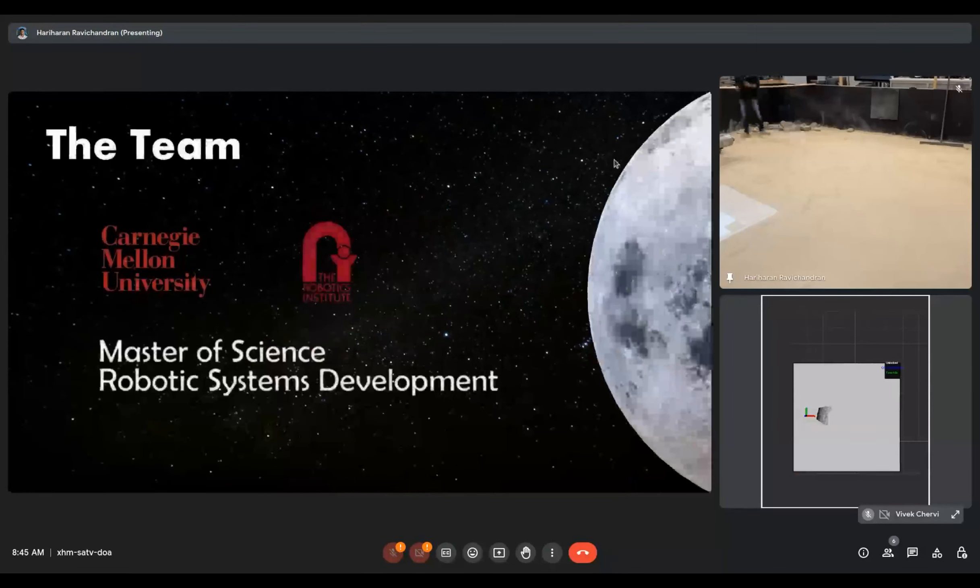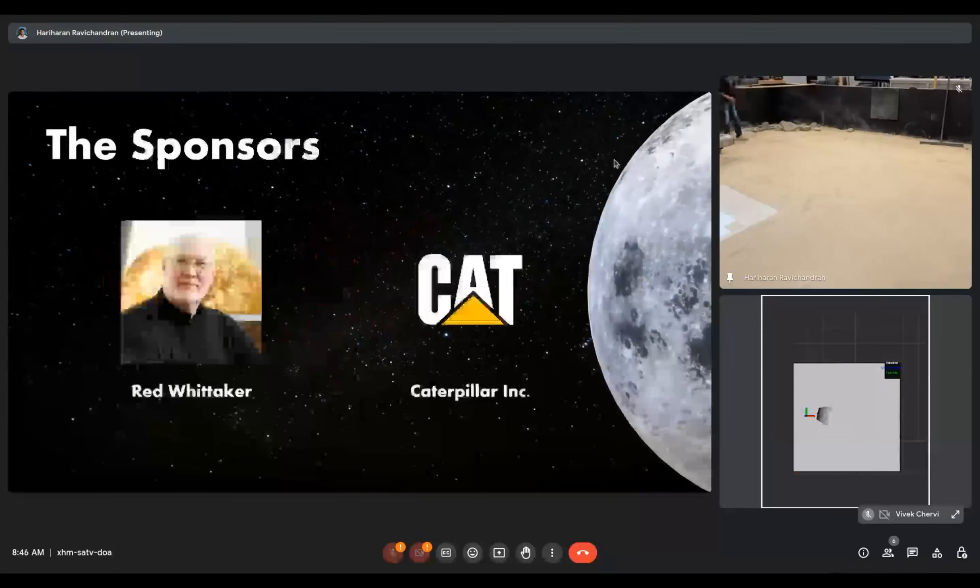This project is part of the MRSD program. It was made possible due to the guidance and support of our wonderful sponsors, Red and Caterpillar.